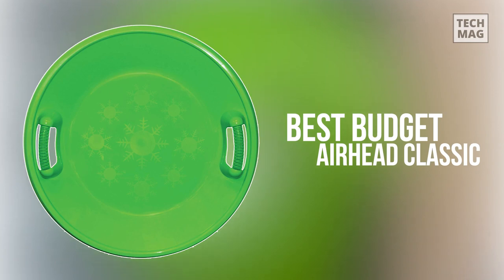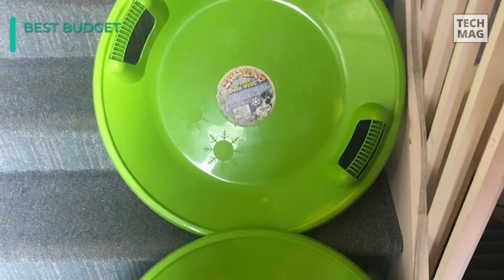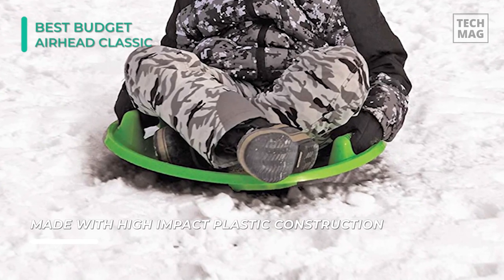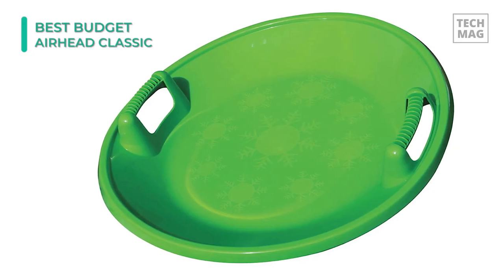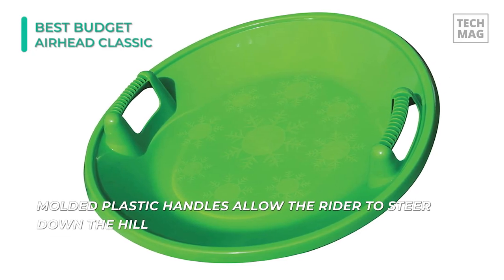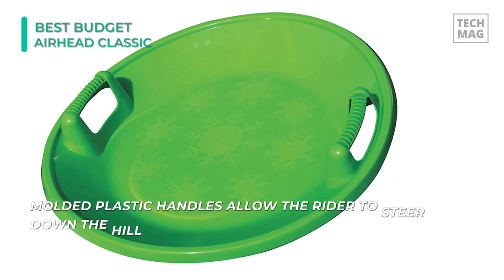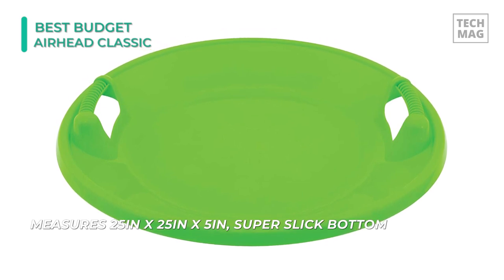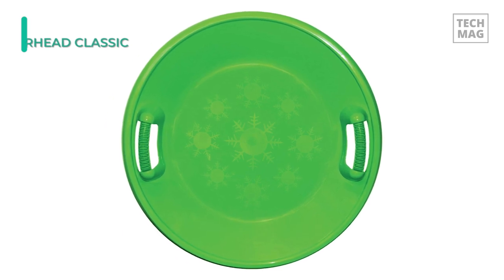If you need the thrill with a little bit of luxury, the Airhead Classic Snow Sled is for you. It works like any snow sled but can fit up to two people, with a 25-inch diameter giving plenty of space for fun. It's flexible, light, and simple to use — just don't expect it to be easy to control. These snow sleds give an exhilarating ride every time, and the durable construction and slick bottom will give you a fast, smooth ride for many seasons to come. Keep in mind that while the metal won't break, it might dent if you hit something — and that's fine because you can still use the sled.